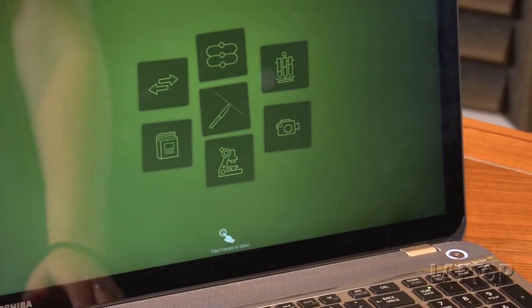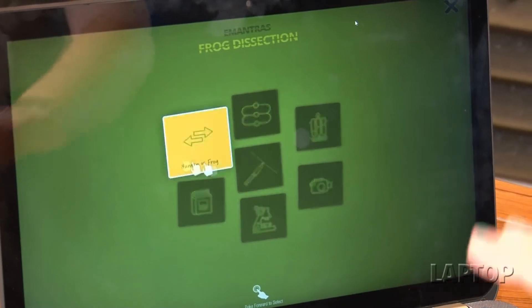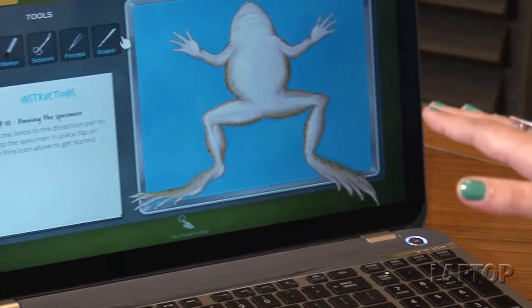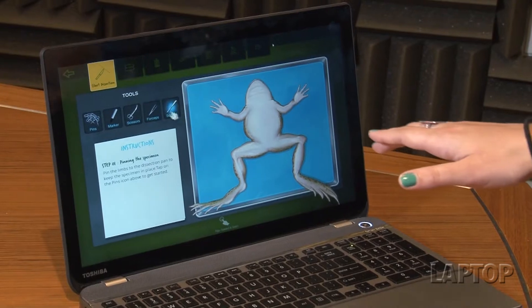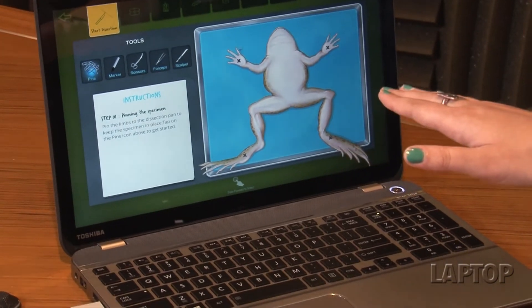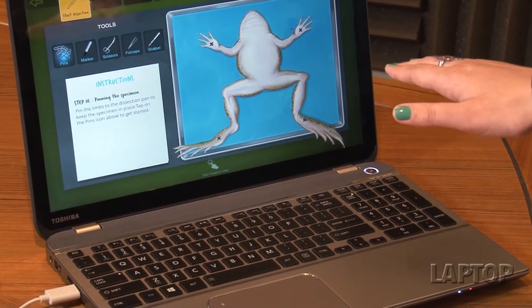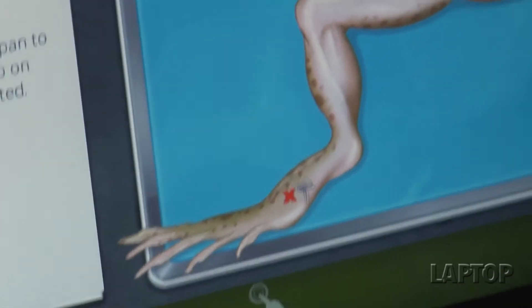The Frog Dissection app is one of the better education and science apps — it basically allows you to virtually dissect a frog. You can navigate around the menu by just hovering over the device, and if you want to make a selection, you hover over it and point forward as if you're pressing a button. It's being a little less responsive right now, but give it a second and it usually works. We have pins and we're going to pin the frog down to the dissection table using deliberate finger-pointing movements.